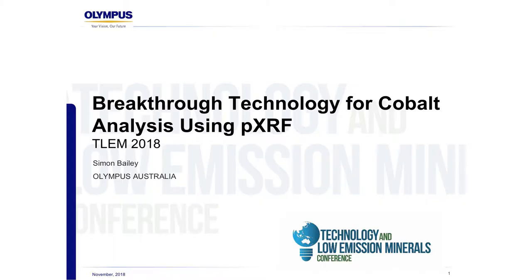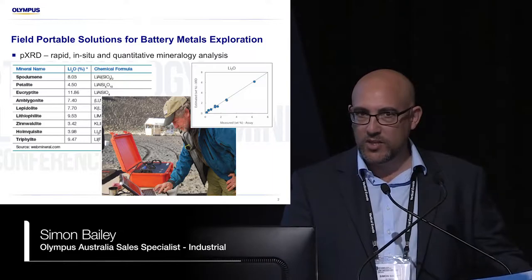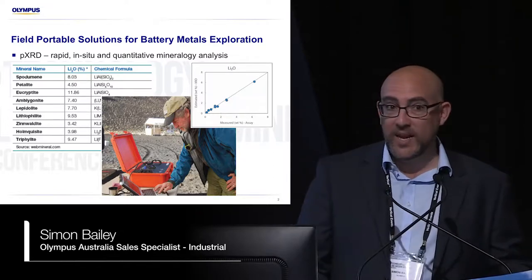I'm here to talk about breakthrough technology for cobalt analysis using handheld XRF. We have field portable tools that we provide to mining exploration companies, such as what you're seeing there on the screen, which is a portable XRD.